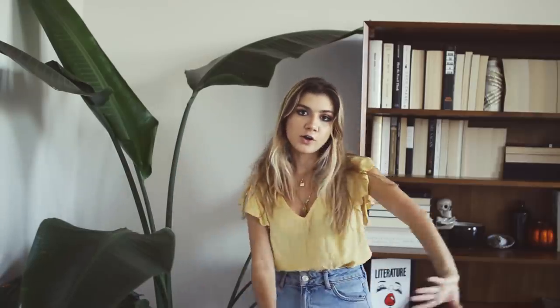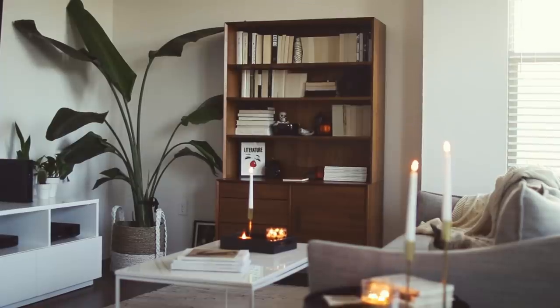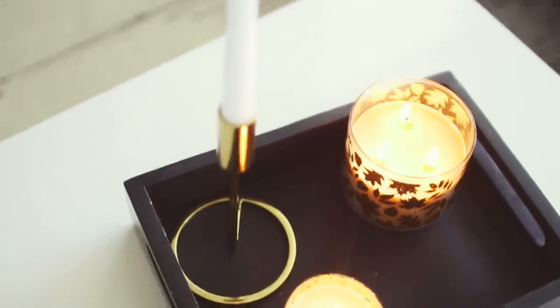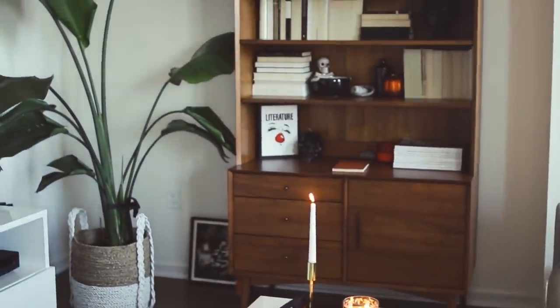Moving on over, the rug in my living room is from Urban Outfitters. And then we've got my coffee table on top of it, which is of course from West Elm. On top of my coffee table I have my stack of Kinfolk magazines. Then I have this little black tray from Target with a little gold candle inside it, another Bath and Body Works candle, and my little gold candelabra candlestick from CB2.